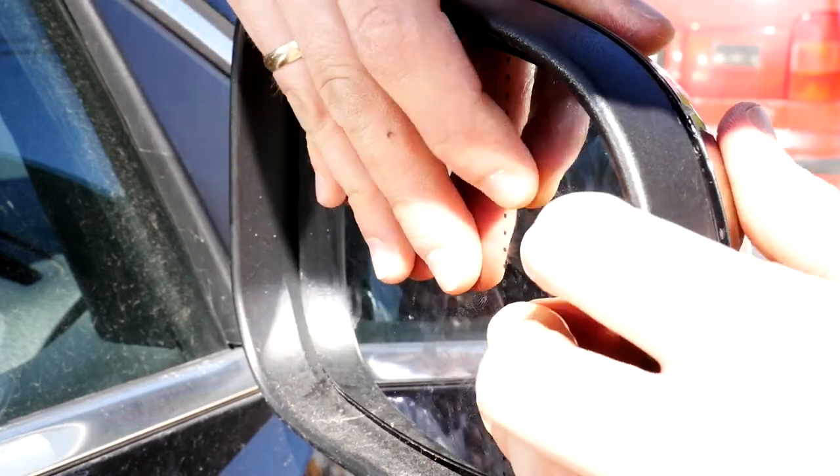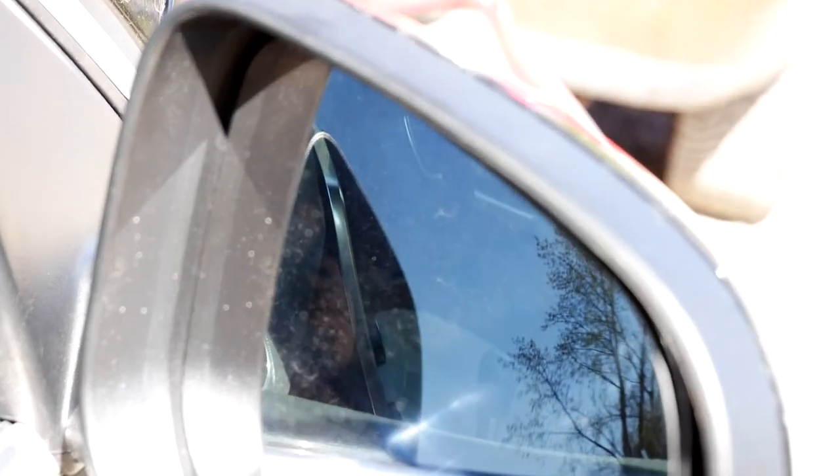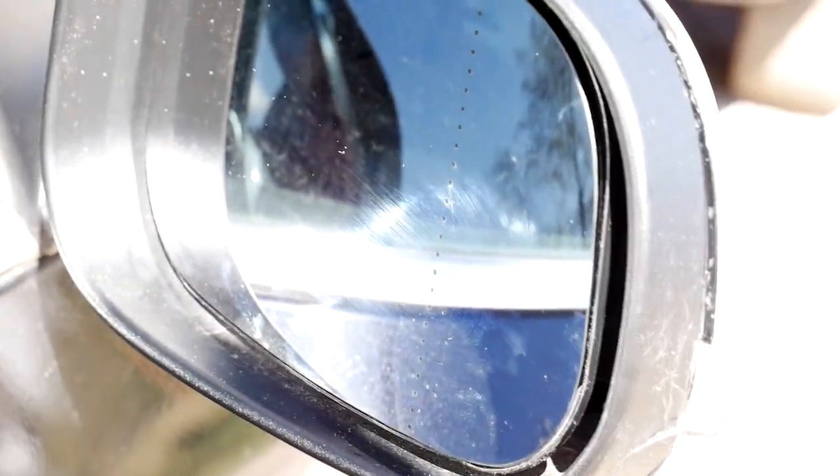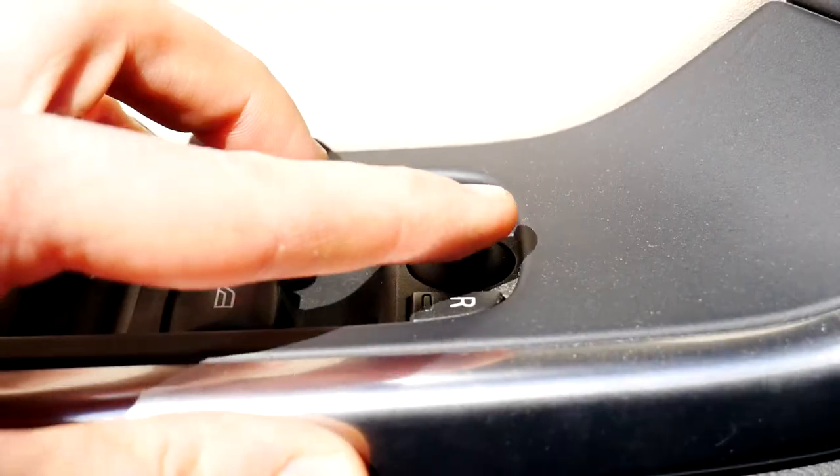If it doesn't come off easily, everything has been done correctly. Congratulations — you have completed the hardest part. Now you should just clean it up and you're done! 15 minutes of work and you saved up some money and precious time. All that remains is to adjust the new mirror so that it's safe to drive while sitting in a comfortable position.